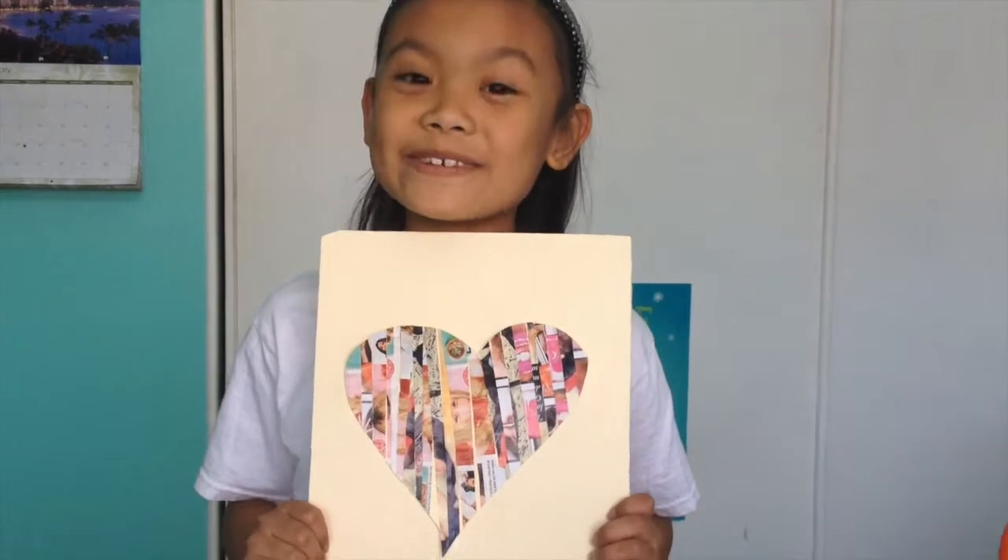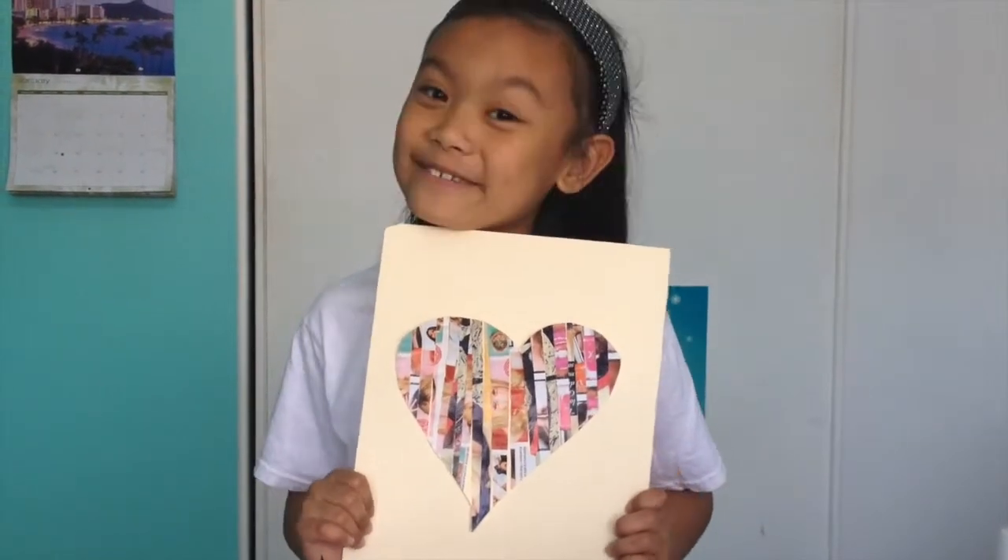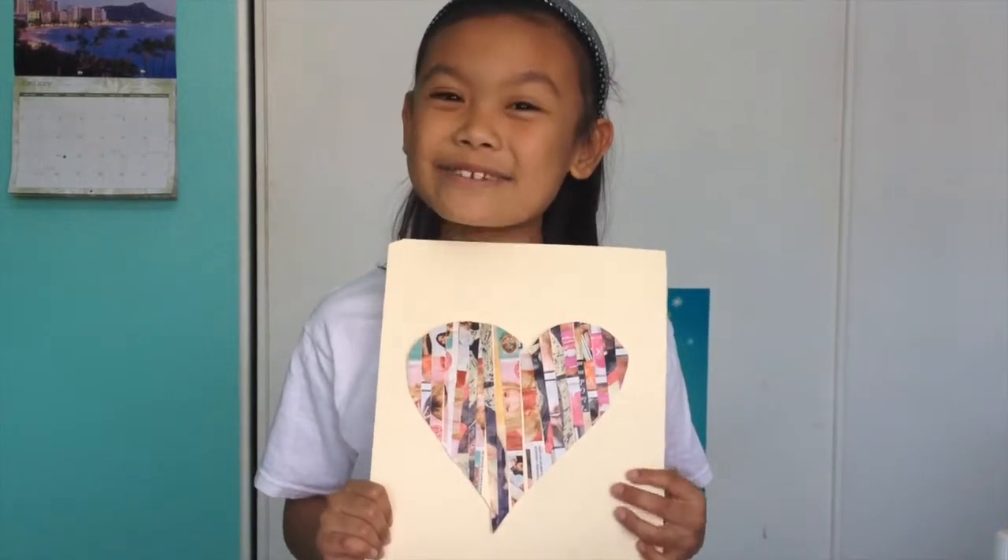I hope you enjoyed doing this art project with me. Give me a thumbs up if you did. Thanks for watching and don't forget to subscribe. Bye!